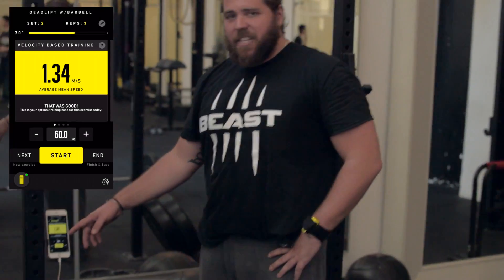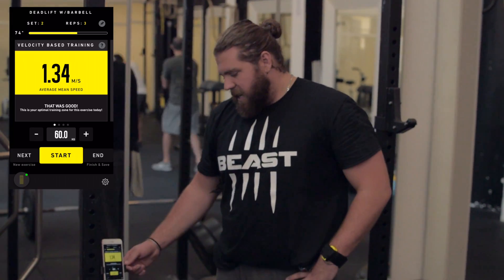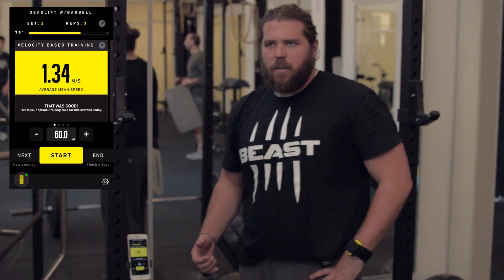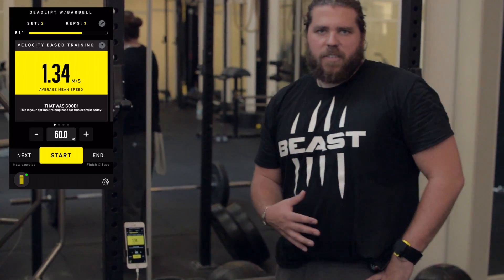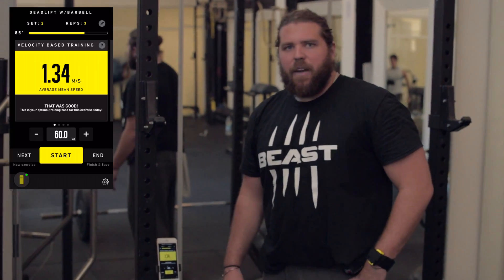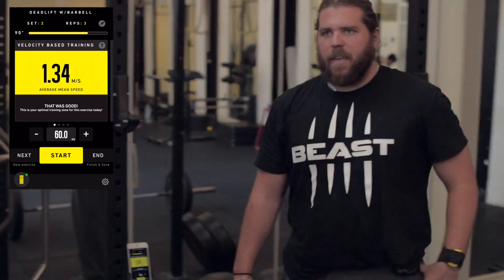After decreasing the load, we have an average of 1.34 based on speed — the app tells us that was good, so we know we've hit the right training zone. We'll stay at this weight, go for two to three more sets, and we have a good training set. It's a good deadlift day — that's where we want to be.